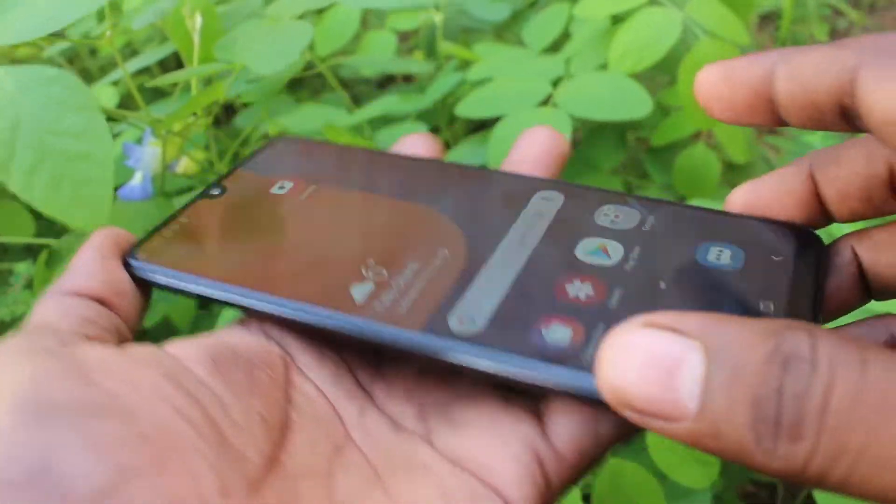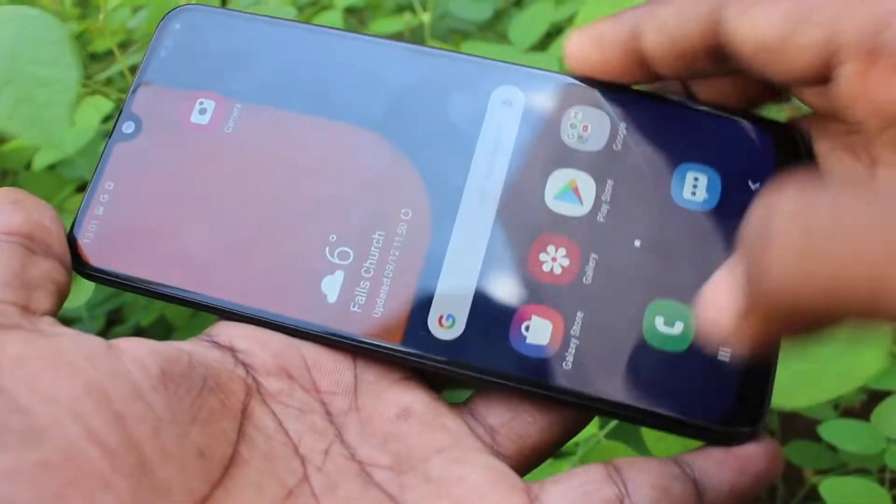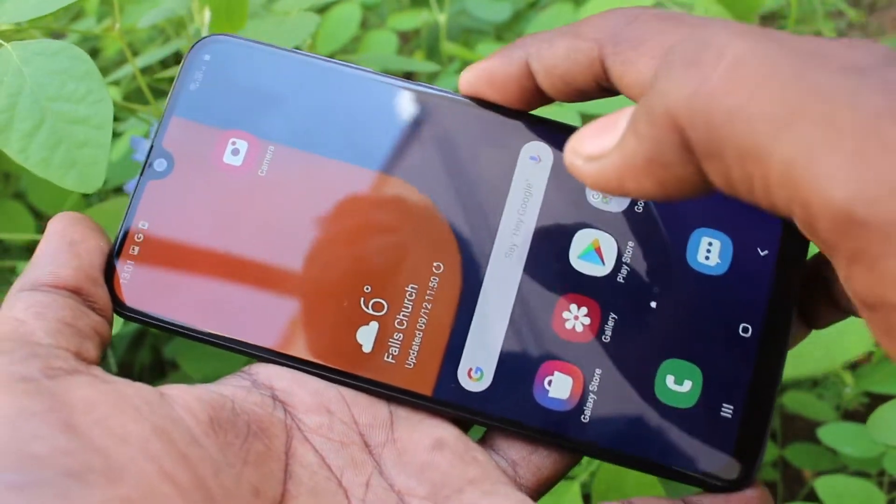Hello friends! Welcome to Famous Tech. This is the Samsung Galaxy FTS smartphone. In this video, we will learn how you can make your pattern invisible while entering your pattern on your phone.